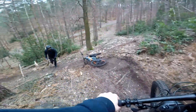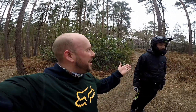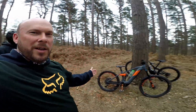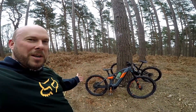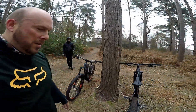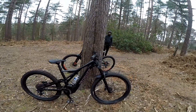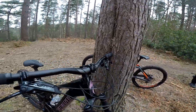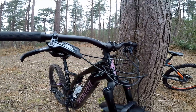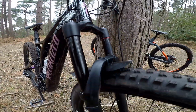Good morning guys! Today me and my friend Sean are going to swap bikes. I've got the 2020 Cube Stereo Hybrid 160, and Sean's got a 2020 Specialized Levo, bottom spec, but he's going to be modifying it as he goes.